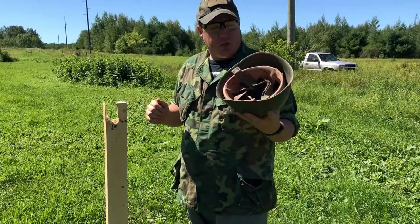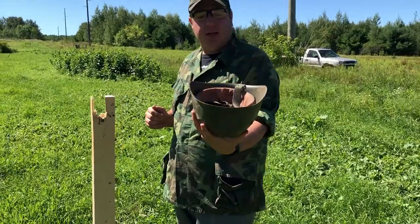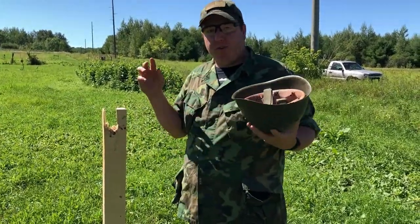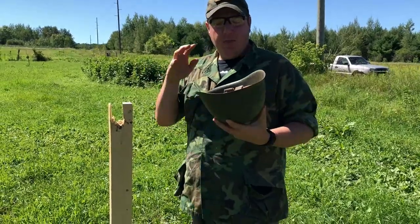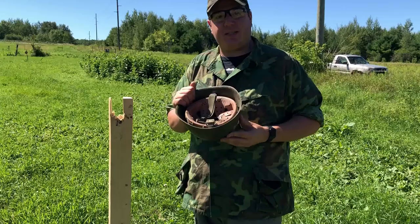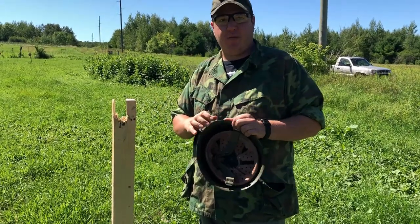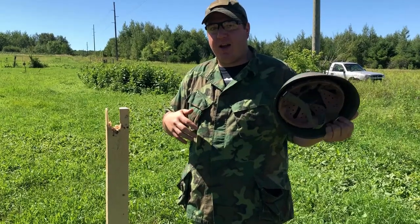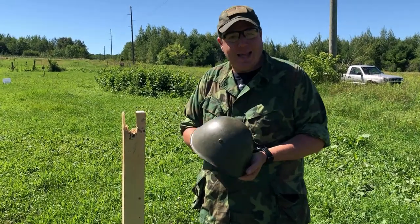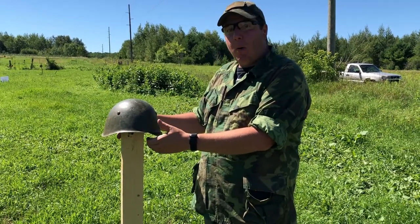The reason we're shooting this particular one: I've never seen a liner that was installed so absolutely ridiculously — the liner's screwed. And as far as the historical value, you're destroying a piece of history, but the educational value you're going to get out of this video doing the ballistic test far outweighs its historical significance. The cost-benefit analysis has been done. It's not because we hate history; it's actually to learn more about it.